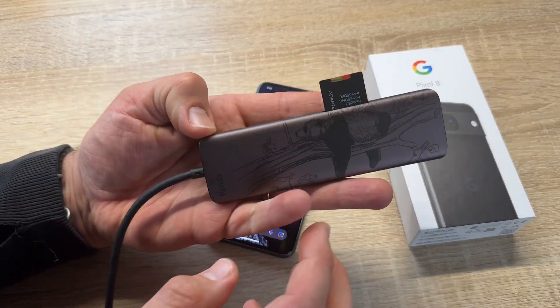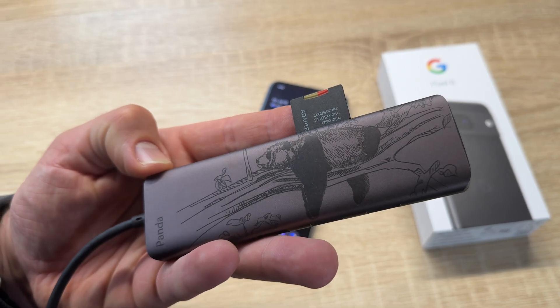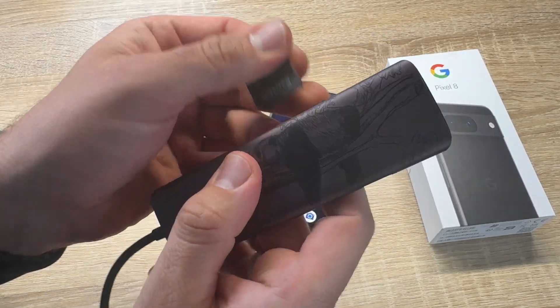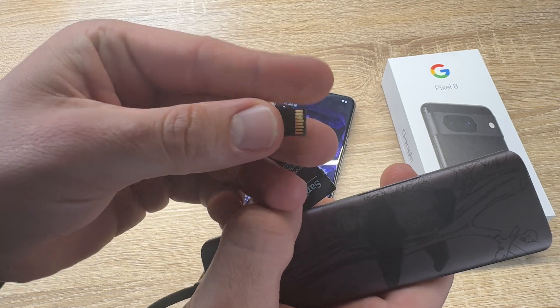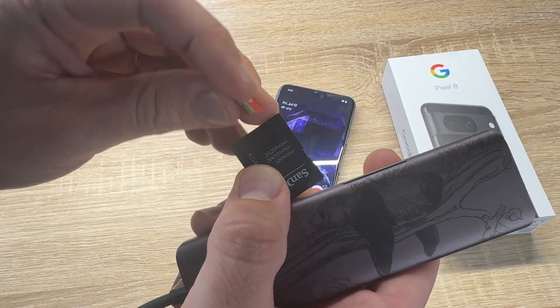The first step is we prepare our microSD card. Here it is. This is a microSD card — it is a small card to store some data.